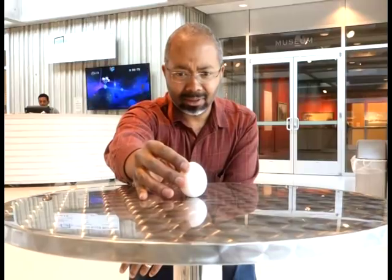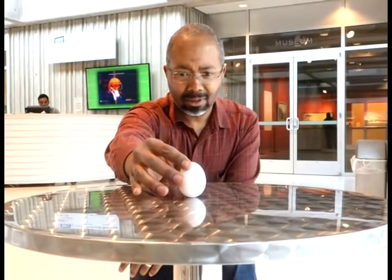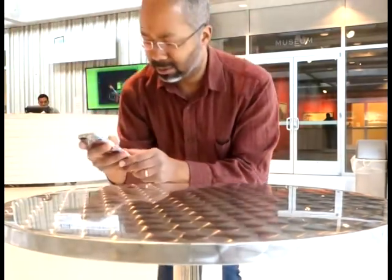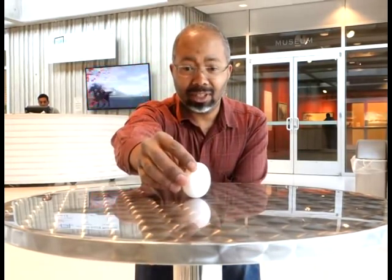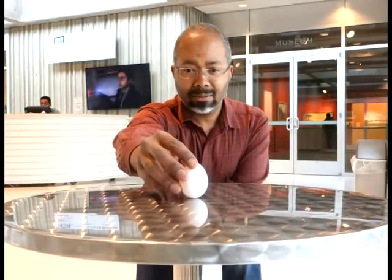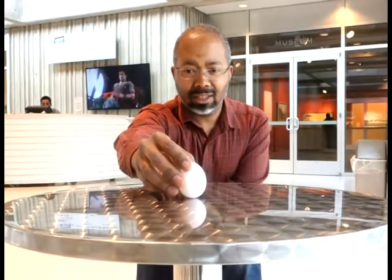We should be able to do it. Let's see if it works — might be off by a few seconds. Let me check my clock. Off by a few seconds; should kick in in a minute, should be able to balance it just perfectly. All right, here we go.